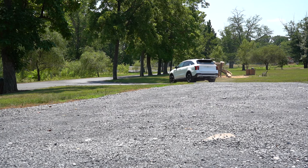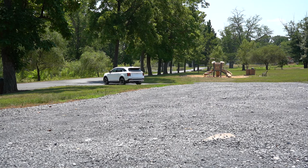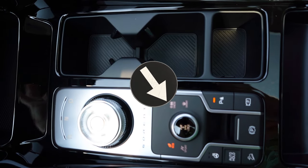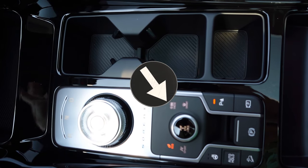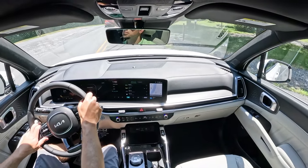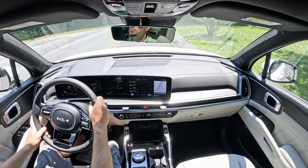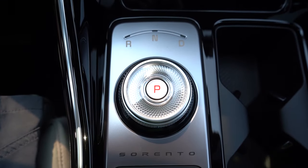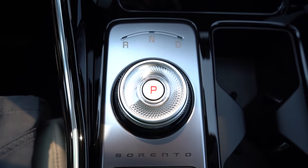Before we do any acceleration test, I want to mention the drive modes. There's a circular dial located just behind the shifter. Drive modes include Eco, Comfort, Sport, Smart, and Snow — adjusting things like shift points, throttle response, and steering sensitivity. And that circular dial is actually a glass dial — it looks absolutely amazing, buttery smooth.